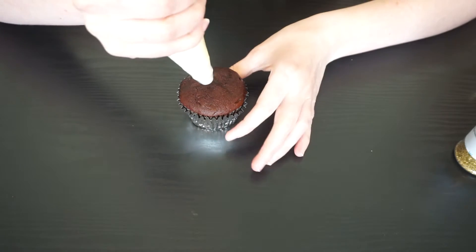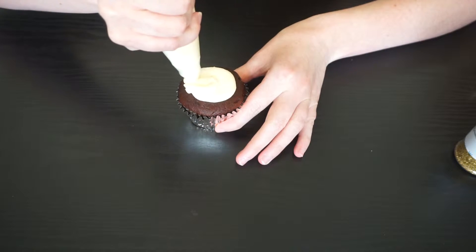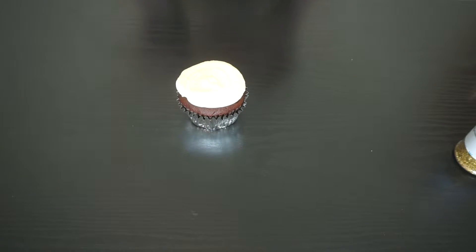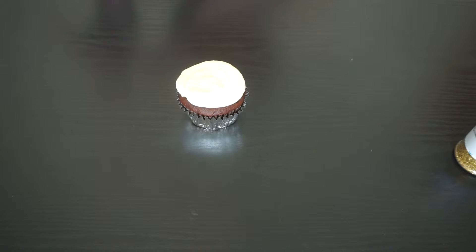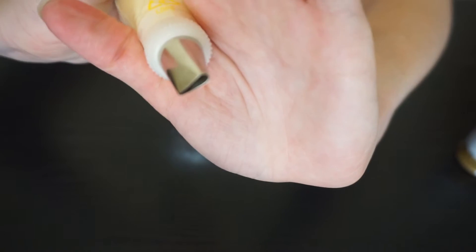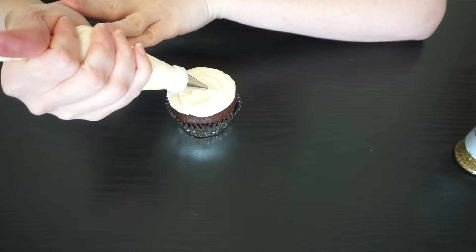We're going to start off with our nice flat base, then put our tip on. With the skinnier side facing in, we're just going to make a really simple flower, starting from the middle.